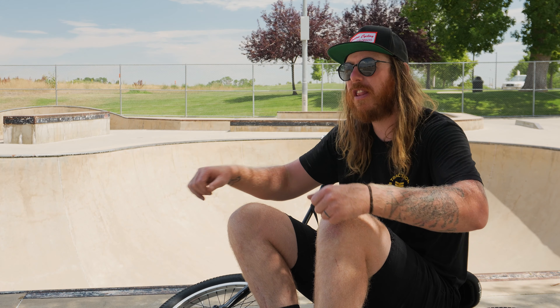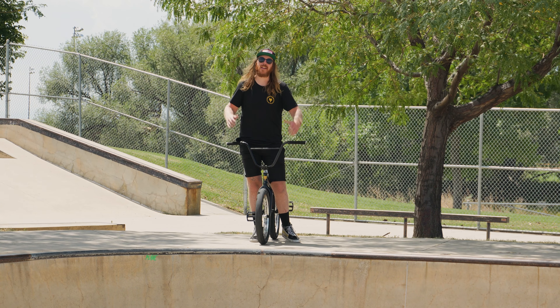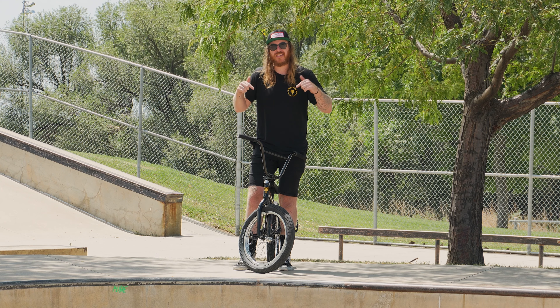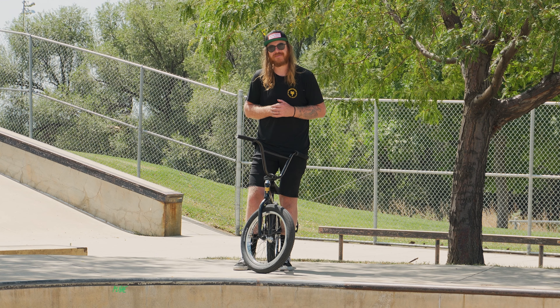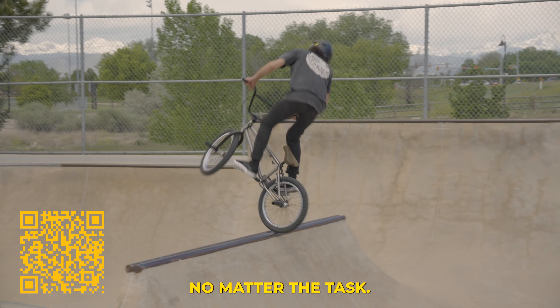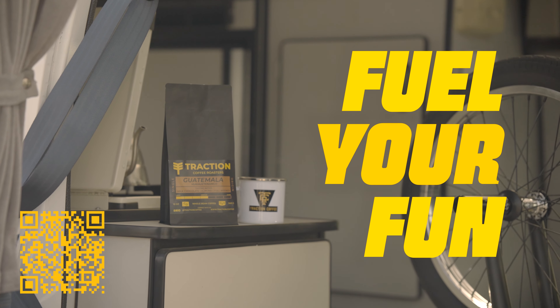Speaking of navigating, cruise over to today's video sponsor, Traction Coffee. Save 30% on your first coffee order by hitting the link in the video description below or scanning the QR code. Pure, all-natural fuel to keep you moving forward — for the doers, the fun havers, and the all-around go-getters. Fuel your fun with Traction Coffee.